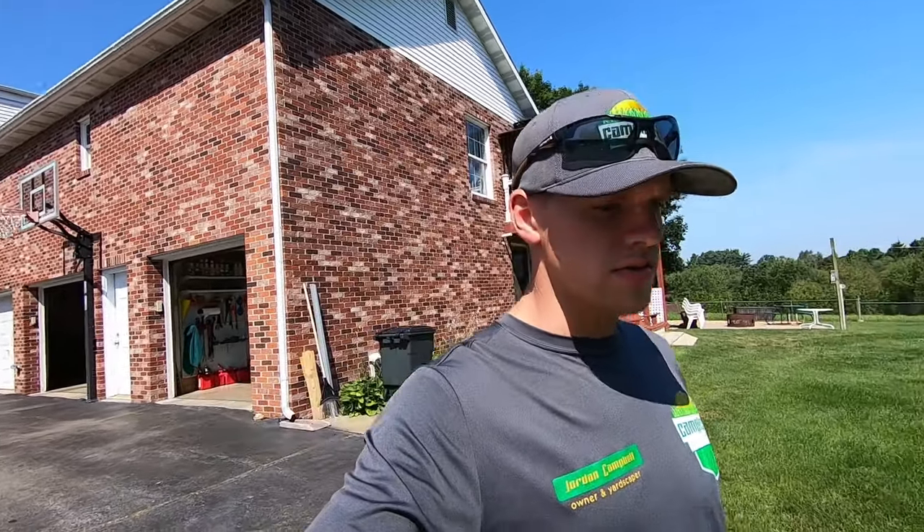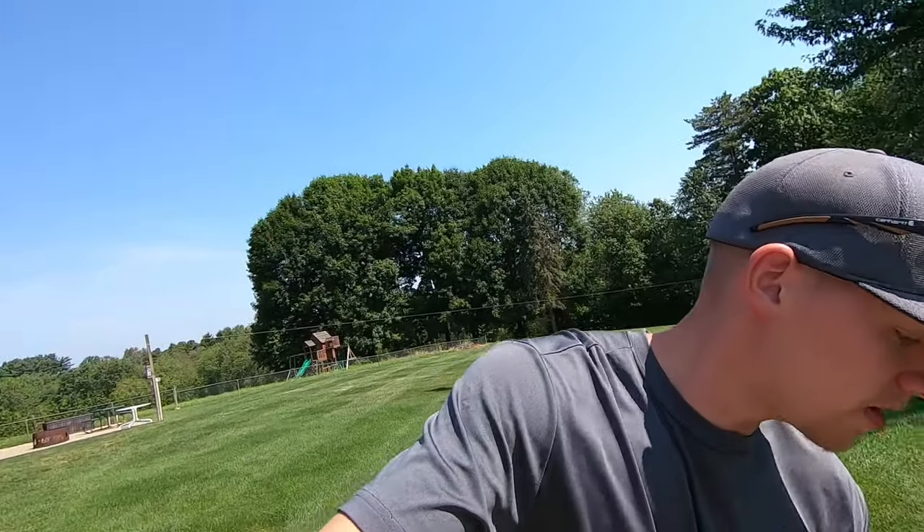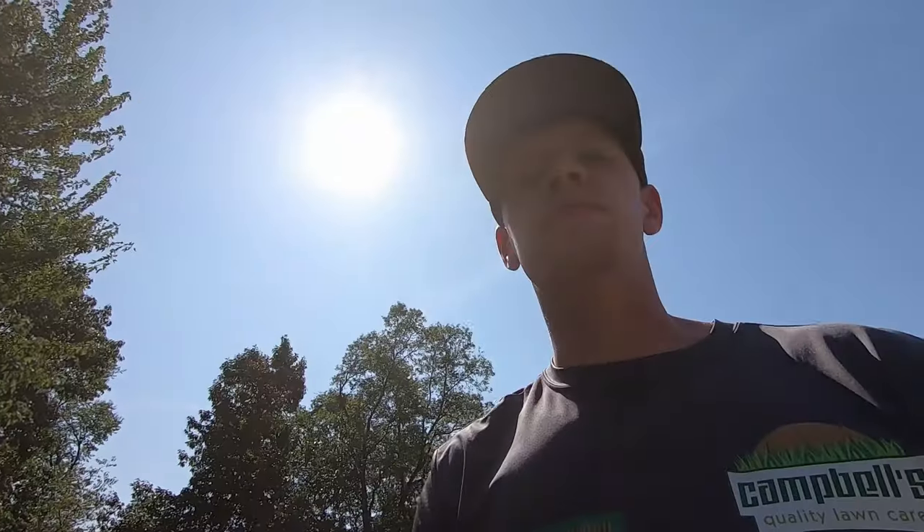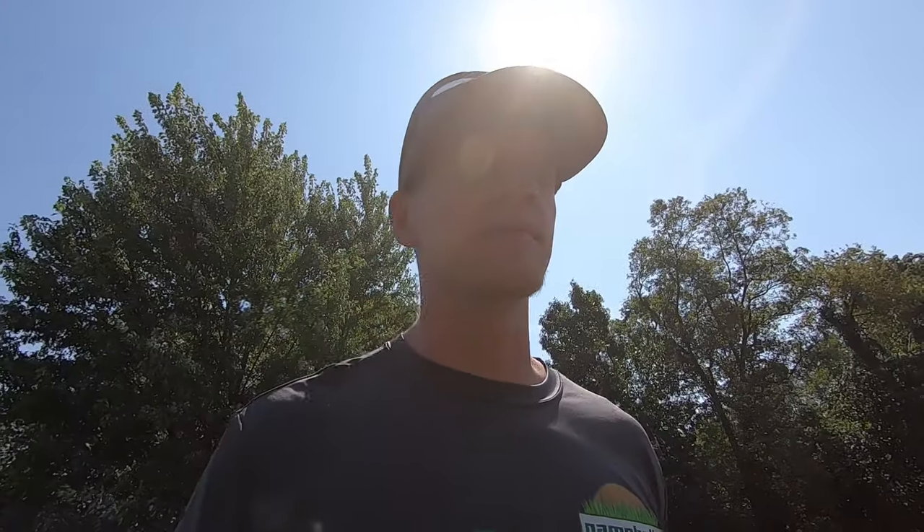What is up YouTube, welcome back to another video, thanks for tuning in. So today I'm going about my normal routine here with the trailer - that's kind of my plan. I haven't made a video in a while and I can tell I'm a little rusty. I forgot to record the first thing I was doing - hooking up to the trailer - forgot to hit the record button, so missed all that.